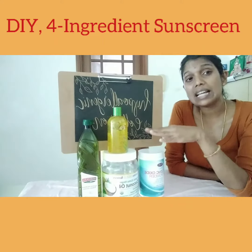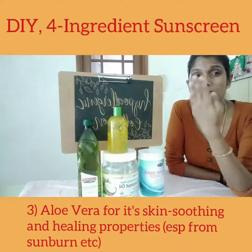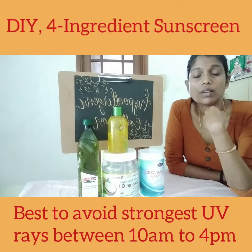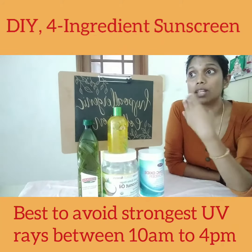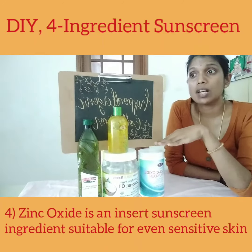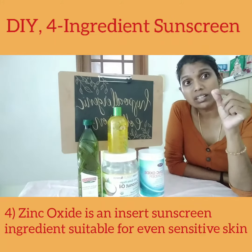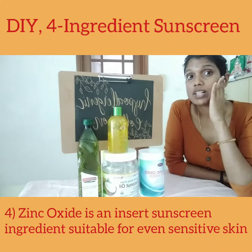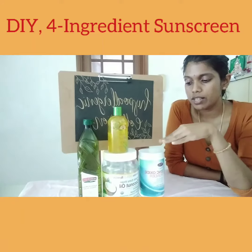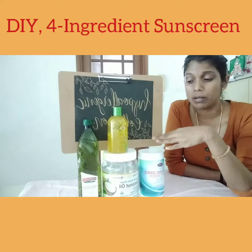Aloe vera is chosen for its skin healing properties, especially if your skin is damaged due to the hot sun — which is why it is advised that we avoid sun from 10 a.m. to 4 p.m., as that is when the heat rays are the highest. And then of course zinc oxide, which is the least irritating sunscreen ingredient for even dry and sensitive skin. Either zinc oxide or titanium dioxide is fine, but zinc oxide is more easily available.